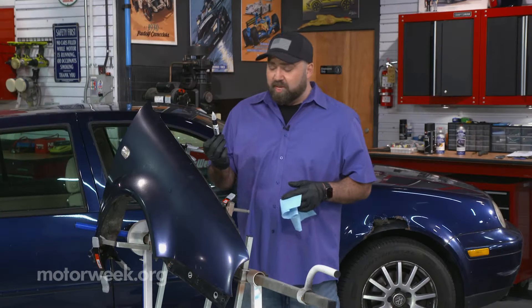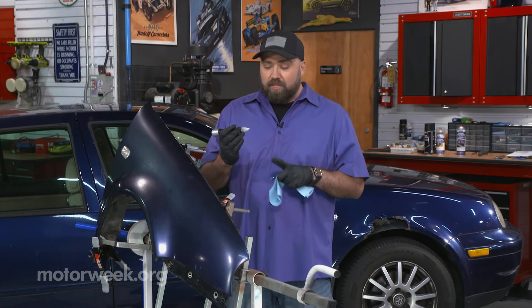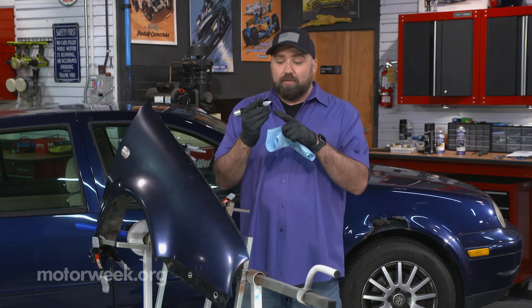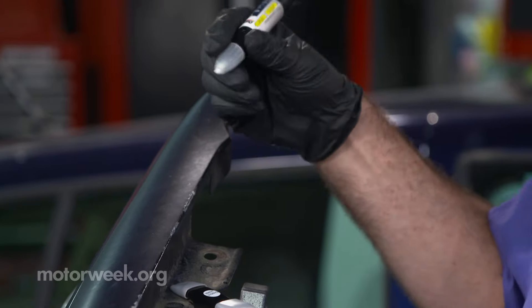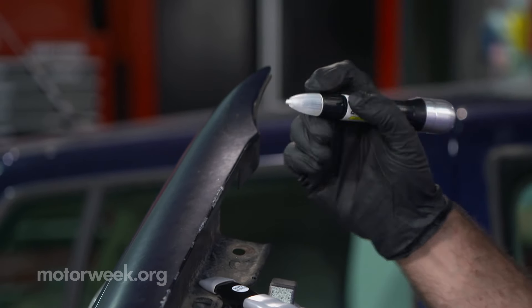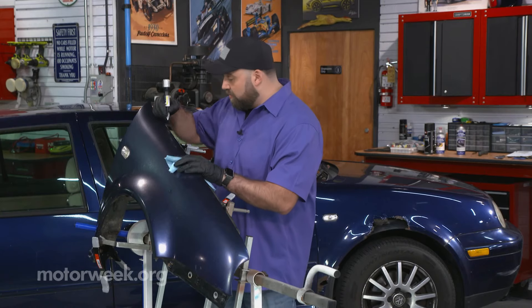Now we're at the fender with our touch up pen. Not all touch up pens are created equal — I always try to get one that has this nib on the front. A lot of people don't realize that this is a sander. So to start, you want to go through each one of these little nicks and use this sander to smooth out the edges of the paint so there's nothing sharp, and it's going to give a nice surface for this touch up paint to flow into and stick.